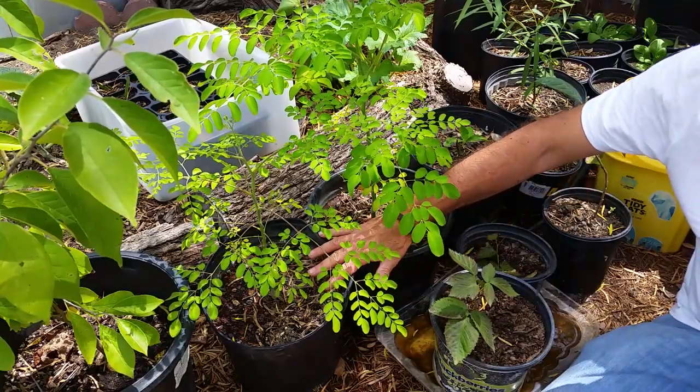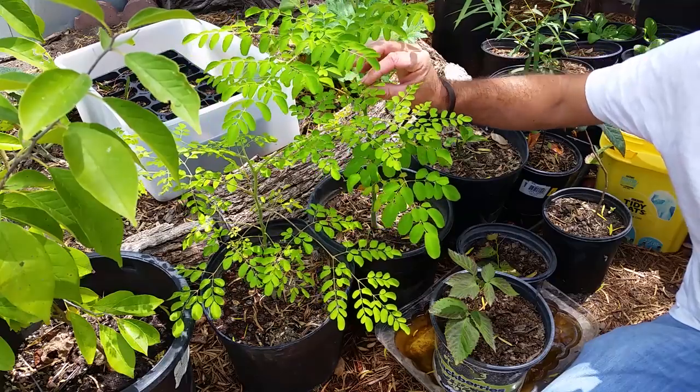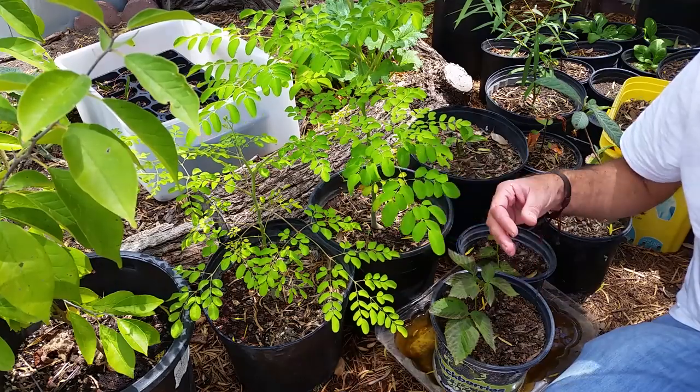And that's kind of the same story with these two. These are the Moringa trees and I'm very excited to grow them because they have a high nutritional value. I have two of them. I've repotted them twice and they're just growing beautifully.